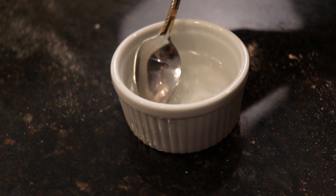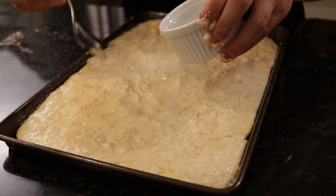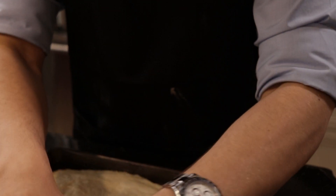It's finally time to reveal the secret to mouth-watering, tender focaccia bread — it all comes down to the brine. Brine bread? Yeah, it sounds a little weird, but bear with me. Make the brine by stirring together about 5 grams of kosher salt and 80 grams of lukewarm water.